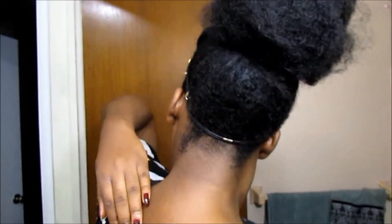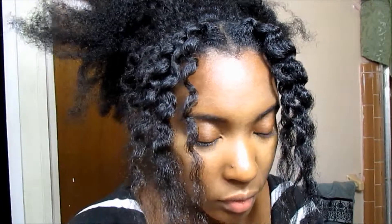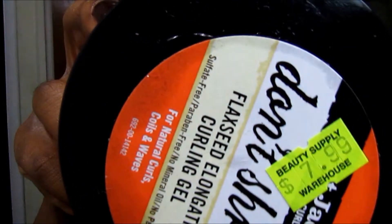Hey YouTube, a lot of people have been asking me how I did this fun look I posted on Instagram, so I'm gonna show you how I did it. Here's what you'll need: a Denman brush, a boar bristle brush, a scrunchie or hair tie, and Aunt Jackie's Don't Shrink Flaxseed Elongating Curl Defining Gel — miracle stuff.